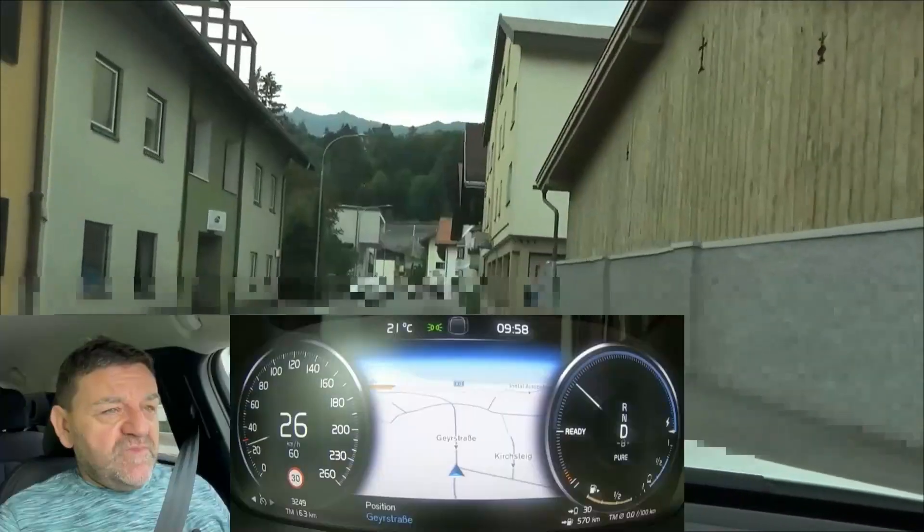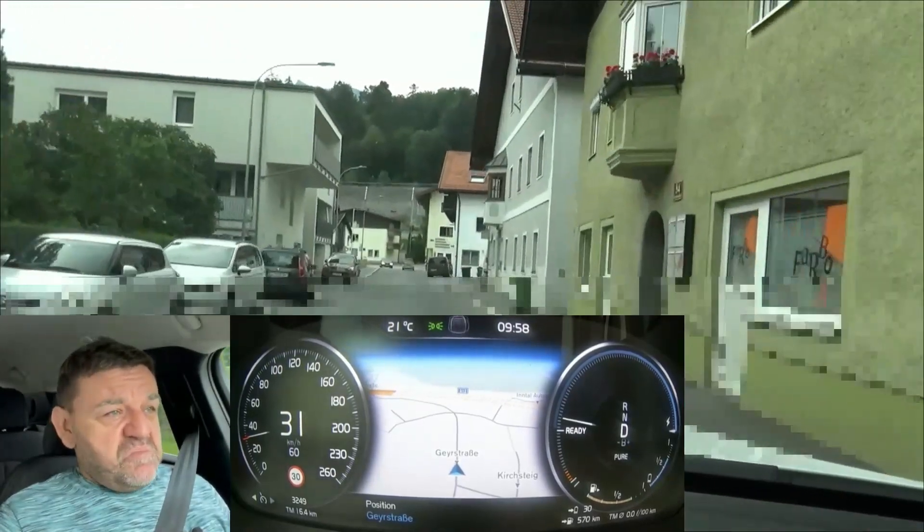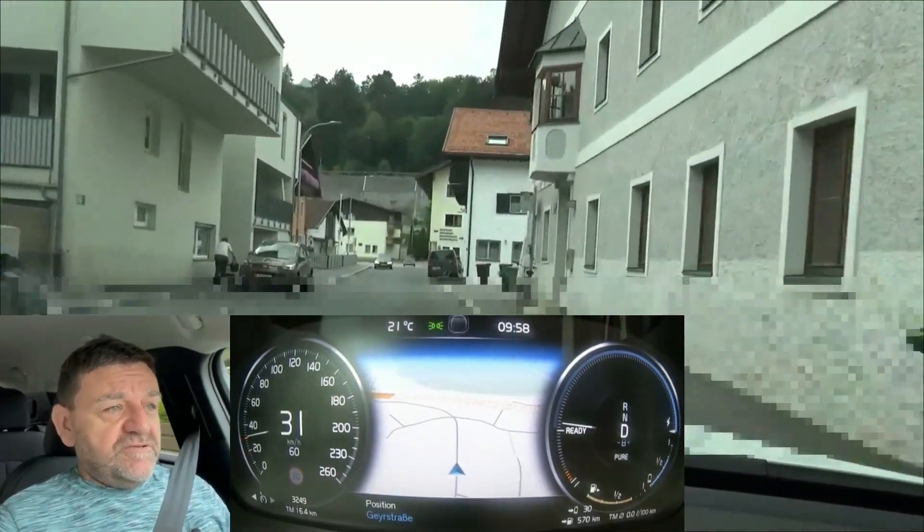At the end of the first lap, after 16.3 kilometers, we see we have 30 kilometers left, which at the end would be over 45 kilometers. I guess that would be a good result.